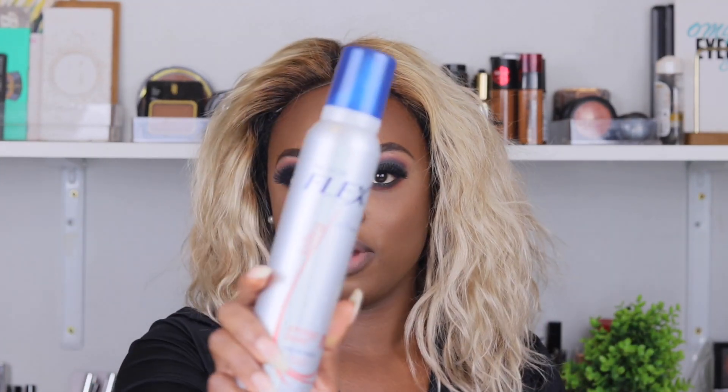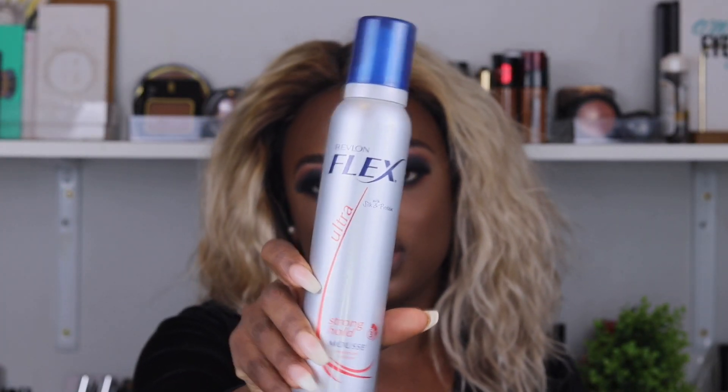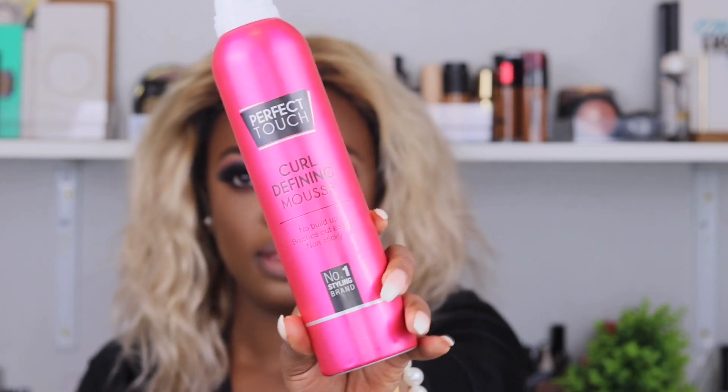You're going to need a wrap mousse or any mousse you can find. Preferably Kelly hair mousse. If you don't have Kelly hair, then you can opt for something that works for both — like this one, this one works for both. I do have a lot of mousse — I've been trying almost everything. This one is the Revlon Flex Ultra Stronghold Mousse and it's for volume. And then this one is the Perfect Touch, also for Kelly.